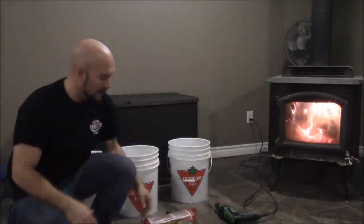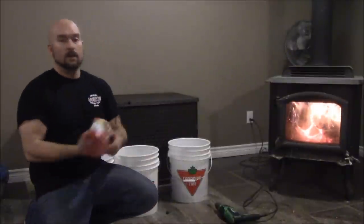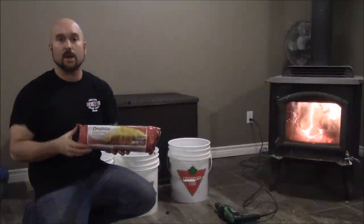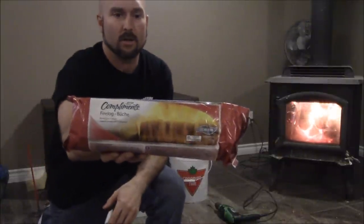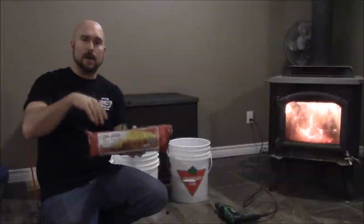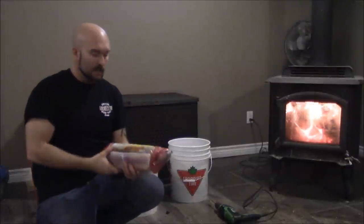All right YouTube, Mitchell here again. I've got a really cool video for you today. It's wintertime here in eastern Canada — it's always freezing cold outside, minus 22 Celsius right now. I've got a cool one today: this here is a fire log you buy at the stores. This is the cheap one, the compliments brand. It's a straight-up fire log — not one to clean your chimney — you just light the corner of each side of the bag, it lights the log up, and it's supposed to burn for a while and create heat.